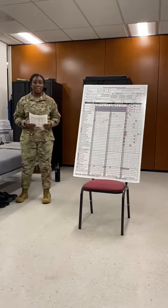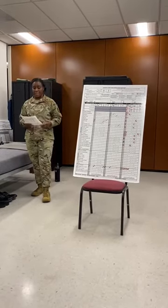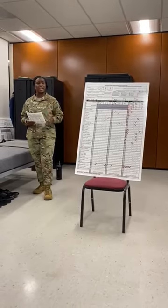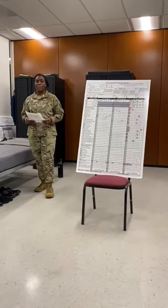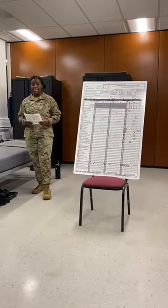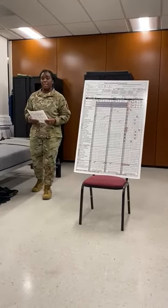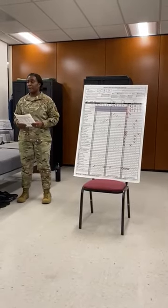To the right of that, you have your second issue appraisal — that progress report, that practice. On the second issue appraisal, you're going to be evaluated on all the items that you were issued in second clothing issue. For the second issue appraisal, you are allowed up to five failed items. Anything more than that constitutes an unsatisfactory rating.